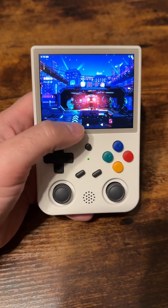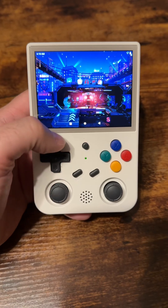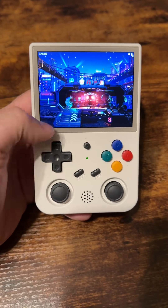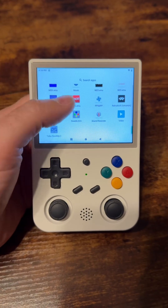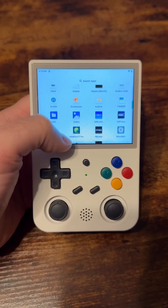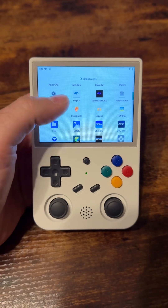Once it boots up, the touchscreen is going to automatically be enabled and all you're going to have to do is swipe up and find the menu. It's actually the bottom arrow — you're going to go to Drastic, and once we find that, there it is right there — tap on that.